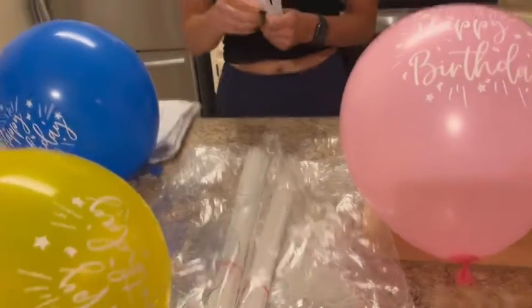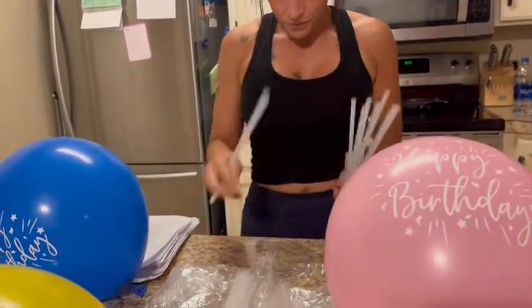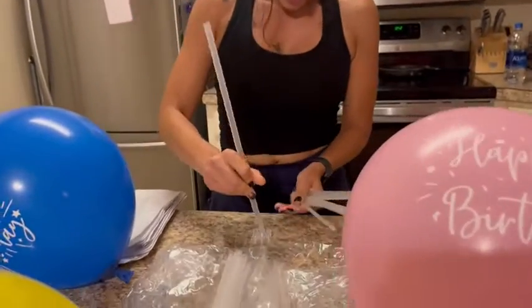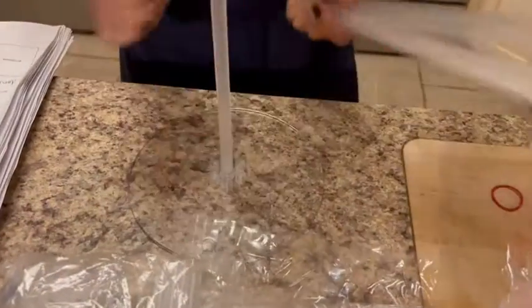They are clear and see-through but very durable and very sturdy. So you can make a cute little centerpiece and you can do whatever design you want to do.